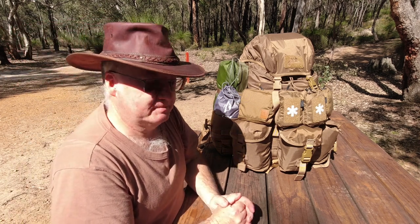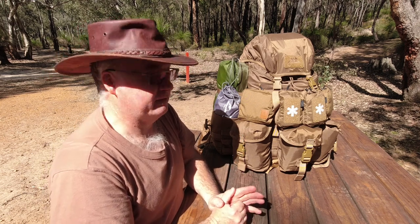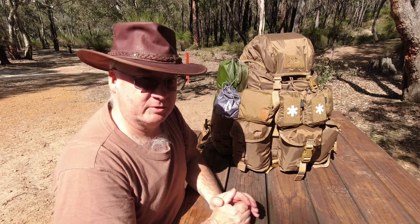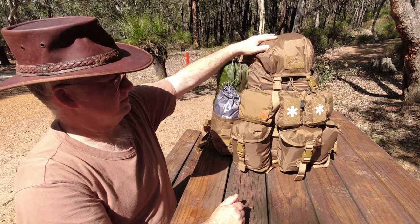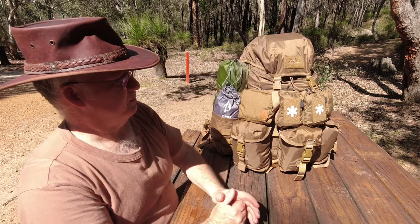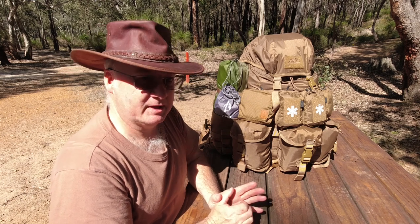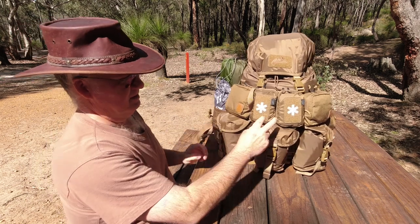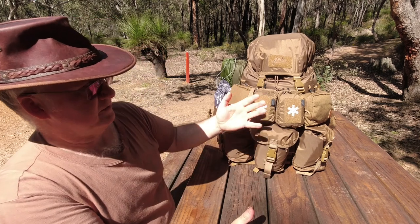A couple of changes — nothing serious, just a few little bits that make it work better for me. Part of it is permanent and parts you're able to add or take away. The Matilda backpack from Helicon Tex is the main pack and the actual pack size is about 36 litres, so it's not the smallest but it's not the biggest. The first things that stand out are the mini med kits I've added to the back — or the front, whichever way you want to call it.